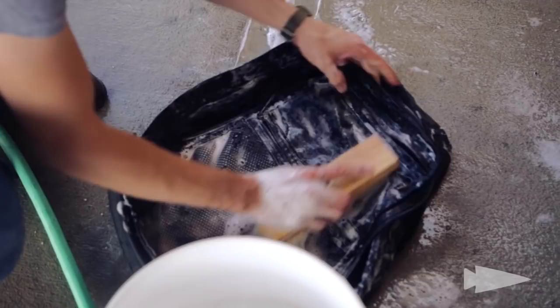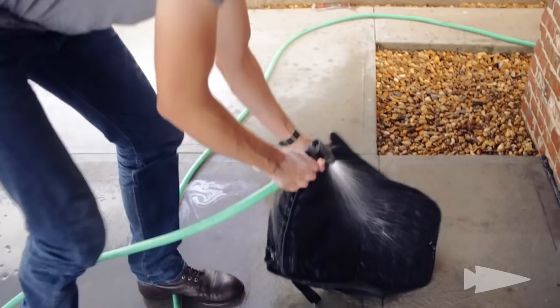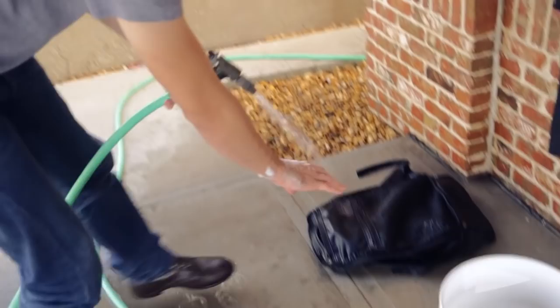The next thing we're going to do is rinse it. More water. Wring it out. Now I just got to wash the washer — there we go.